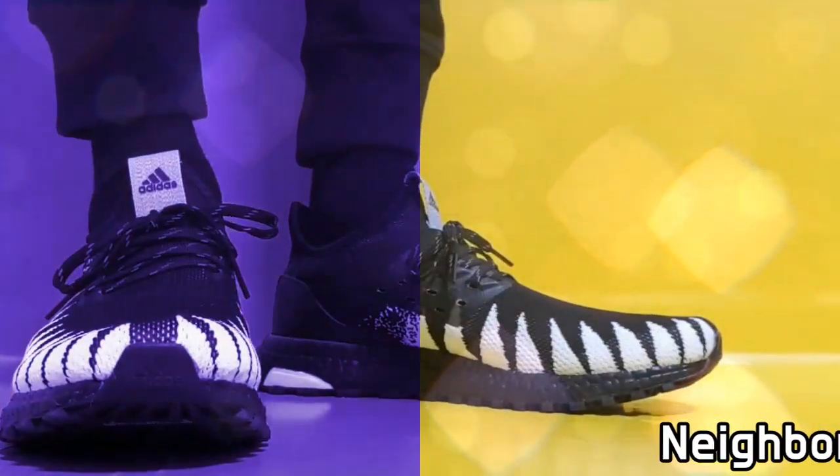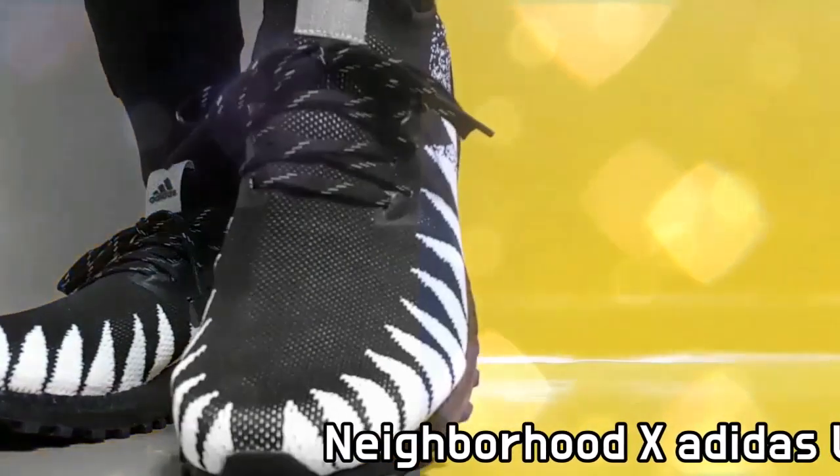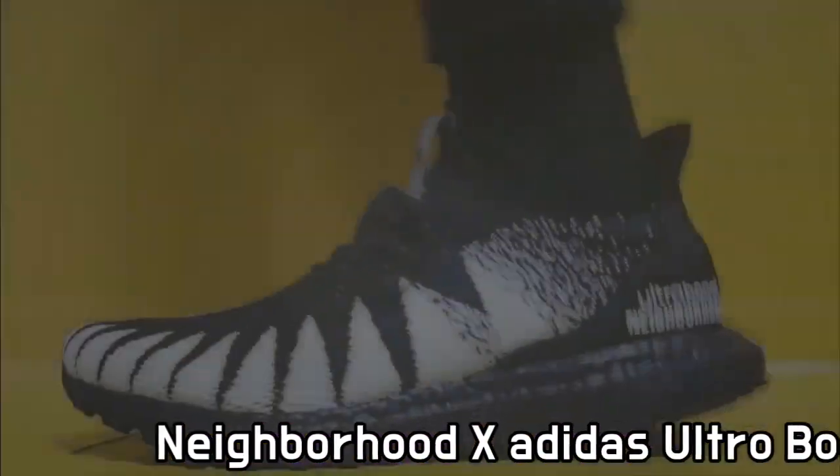This is Ultra Boost All Terrain Black, a collab between Adidas and Neighborhood.